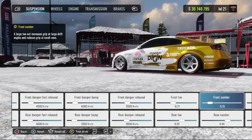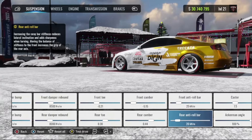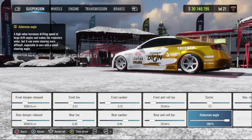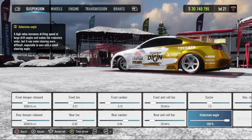Front camber: around negative 5 in that area. Rear camber: around positive 40. Anti-roll bar: 25 in the front, 20 in the rear. My caster I have at 7.5. Ackerman angle is 100 percent — that's normally what I would use.